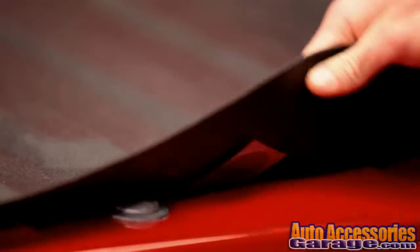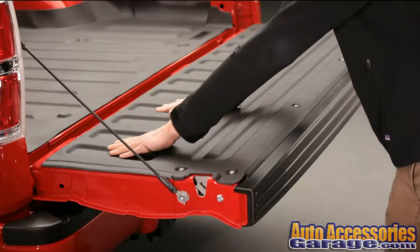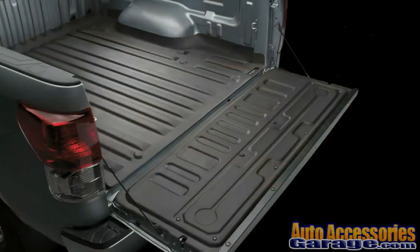Tech Liner installs easily with the use of Velcro discs. No drilling is required. If desired, Tech Liner can be installed under a rigid liner to protect against paint damage. Tech Liner is available in black.